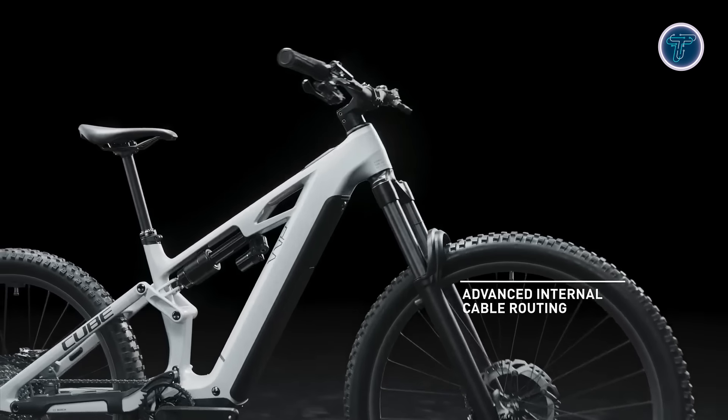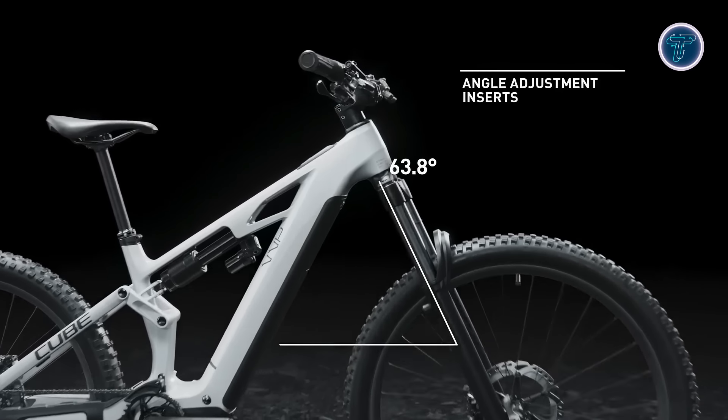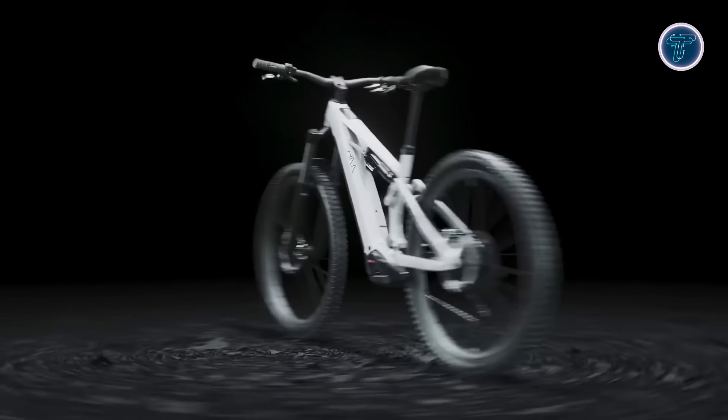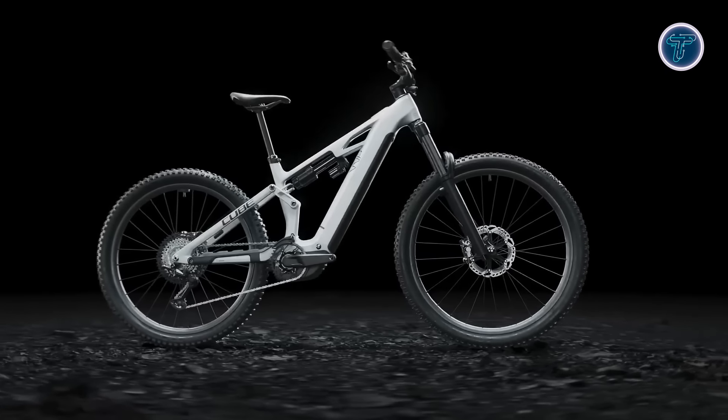With integrated cable routing for a clean look and reduced maintenance, plus an angle-adjustable headset for customizable handling, the Cube Stereo Hybrid 177 is the ultimate bike for those seeking thrilling mountain adventures — offering the perfect blend of performance, comfort, and control.